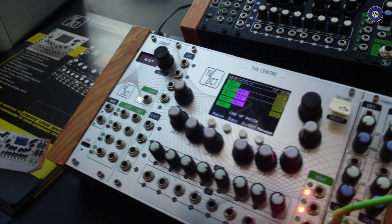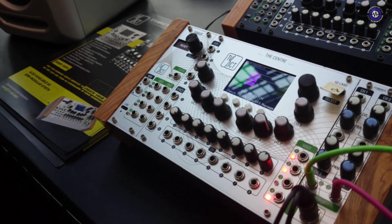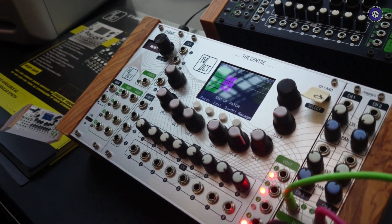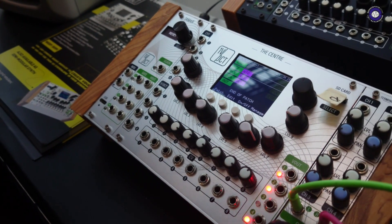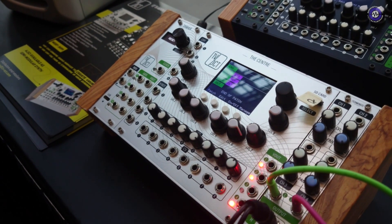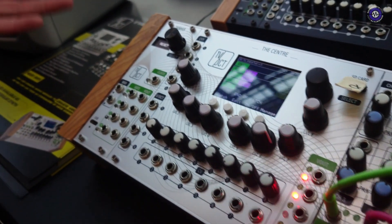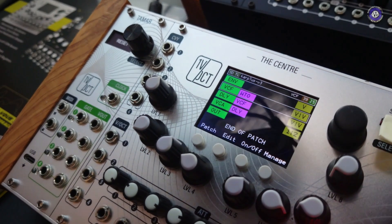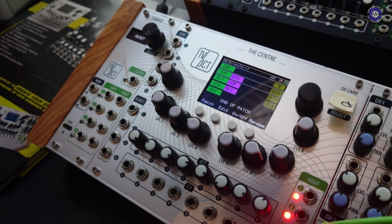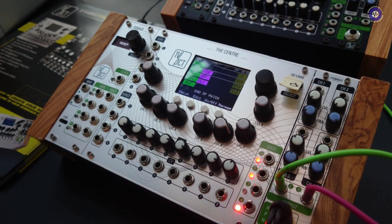So talk us through exactly what we've got in there. We have wavetables, VCOs, LFOs, shapes, VCAs, envelopes. There is MIDI, an arpeggiator, a Euclidean rhythm generator, a polyrhythm generator, effects like low-feed delay and low-fire reverb, and a digital engine based on floating-point precision. So it's pretty good.